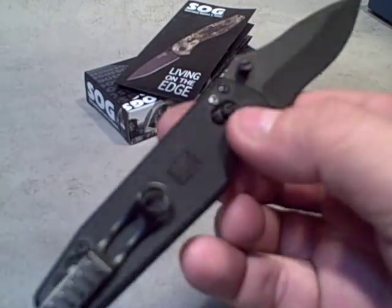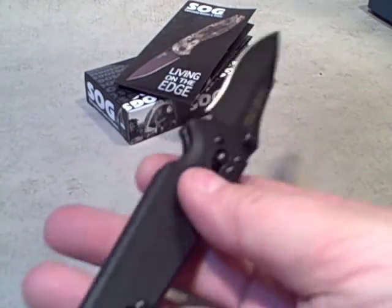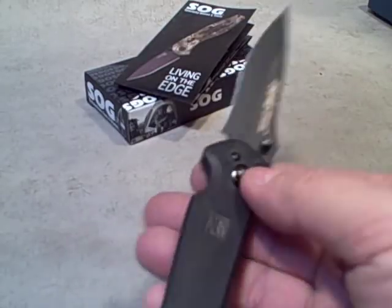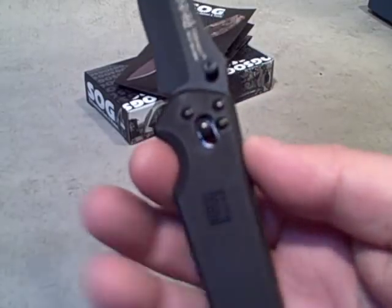This one is balanced just in front of the SOG logo, pretty much right where your finger would be when doing cutting or tasks. So right where your finger is going to grasp the knife, it's pretty much balanced right there — just a little bit blade-heavy from that point.